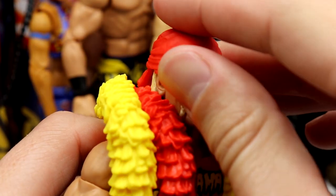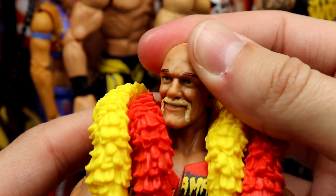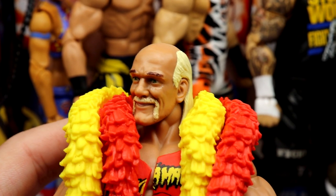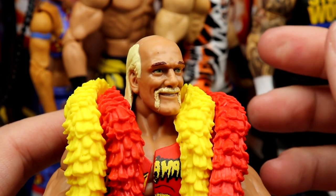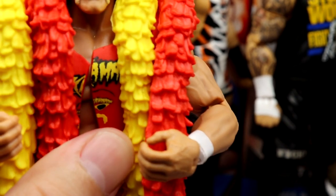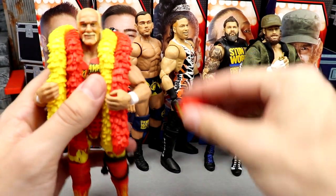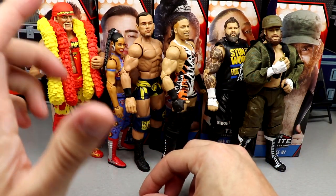Hulk Hogan gets the worst head sculpt in the set. It's a head sculpt we've seen so many times, and it's just so cartoony compared to everybody else. Everyone else has a real True Effects-looking style, but this one looks a bit comic-booky. I also have a slight misprint on one eye. There's not really an atrocious head sculpt in this set, but Hulk Hogan gets the worst, and KO gets the best.